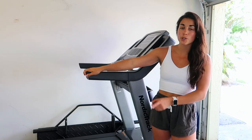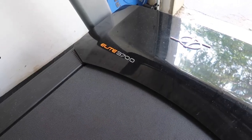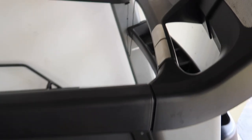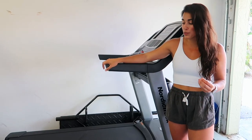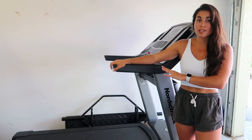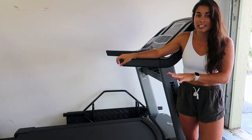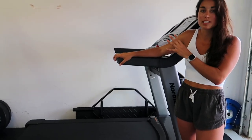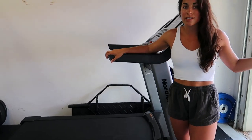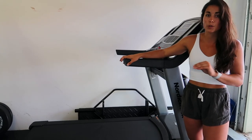Next up we have our treadmill — this is the NordicTrack Elite 3700. We actually found this for a steal on Marketplace; I think it's regularly around $2,000 and we got it for $330. It was a bit of a pain getting it here because we had to rent a truck, but this thing is incredible — it goes up to 12 miles per hour and a 15% incline, literally in perfect condition. Having this for incline and speed work is absolutely incredible.